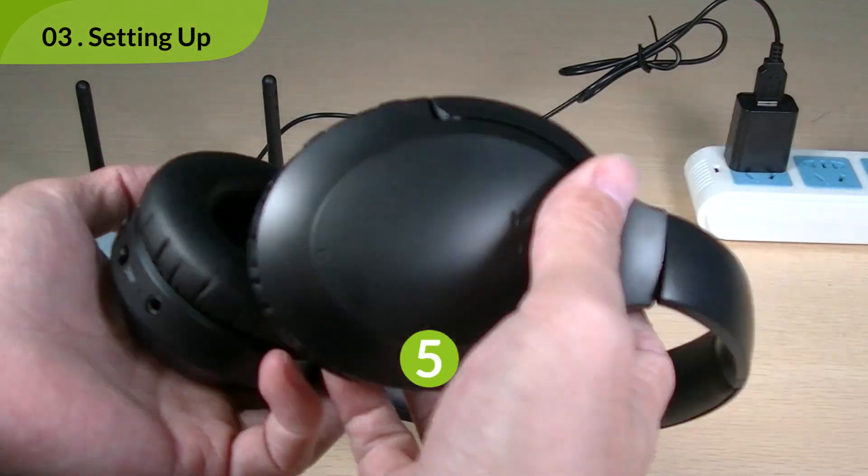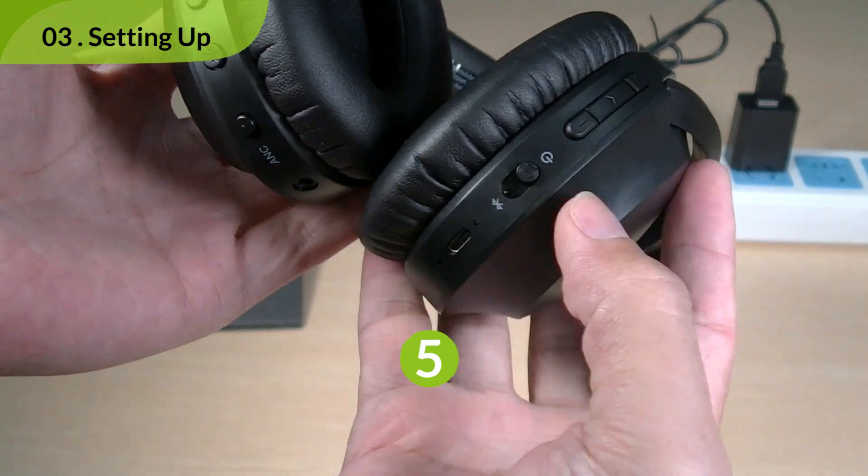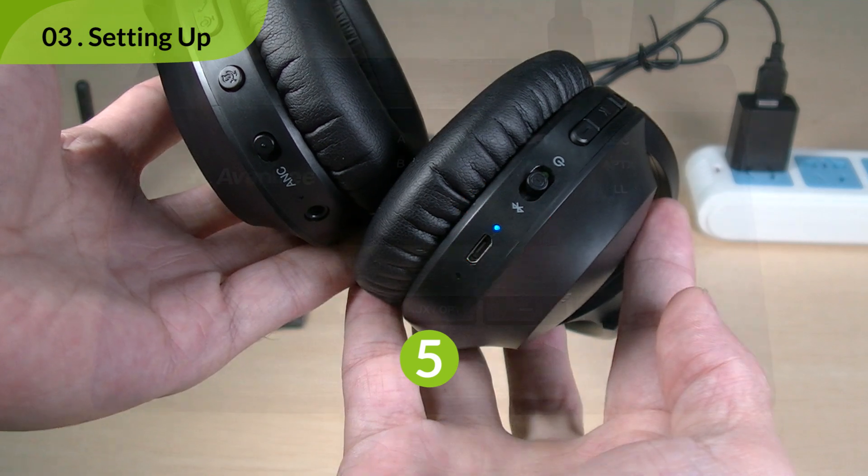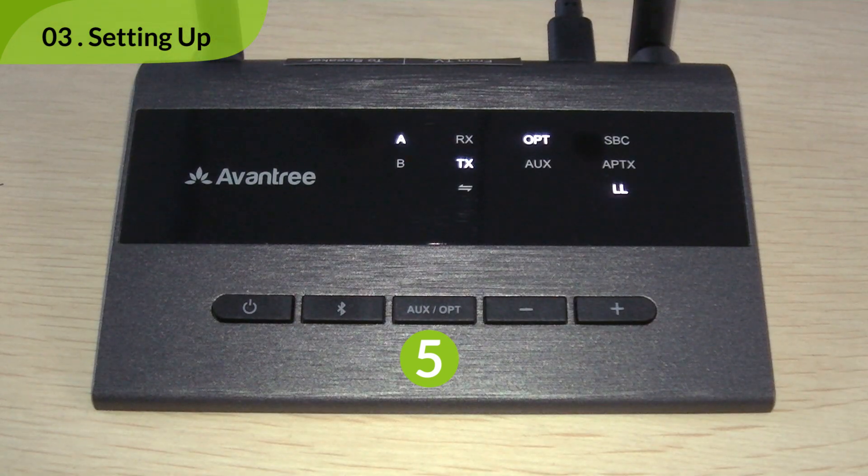Next, get your headphones into pairing mode as well. Please refer to your headphones user manual. The A indicator on the TC419 will turn solid white when they've successfully paired.